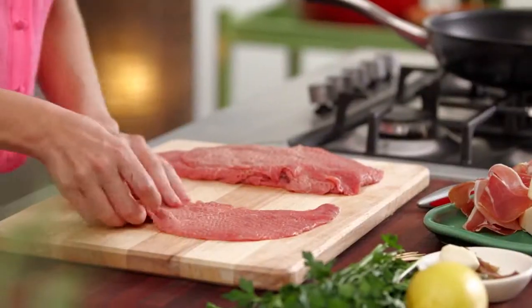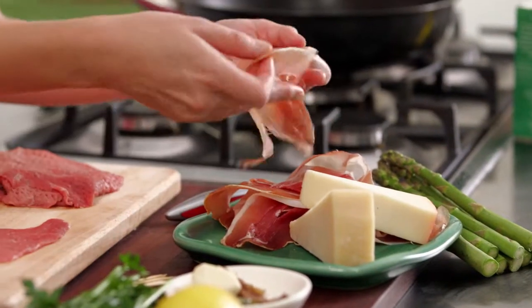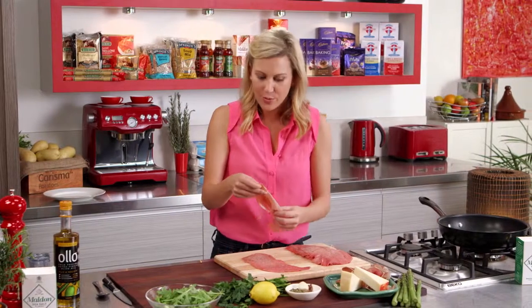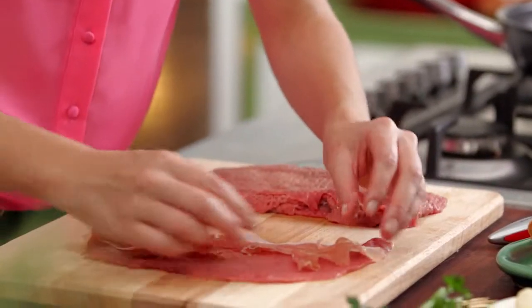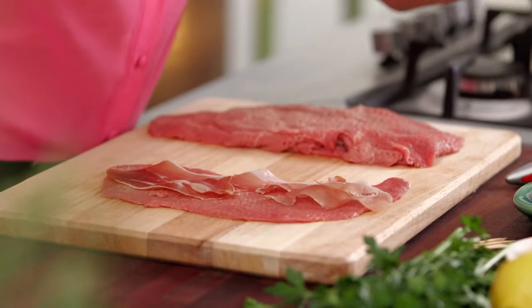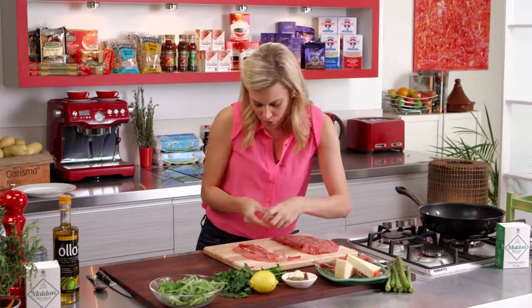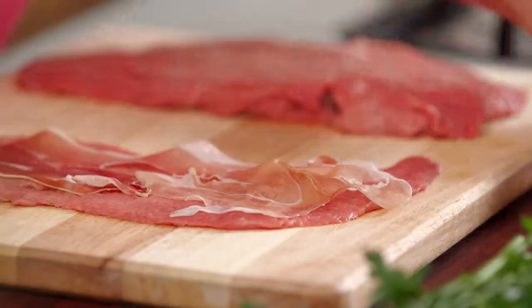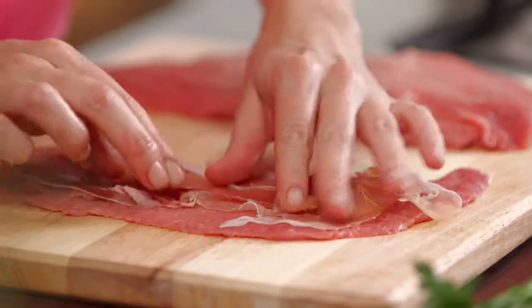So we're going to start filling this with all these beautiful flavours. To start with we need some prosciutto, and one of my favourites is San Daniel prosciutto, but you can also use parma. You want to get your deli to cut it quite thin so it's almost shaved pieces of prosciutto. We just want to get it to almost the same size as that piece of veal — just one thin layer of that.